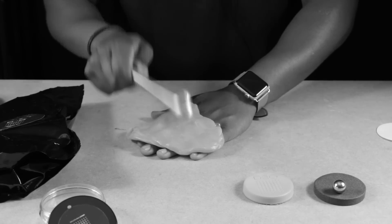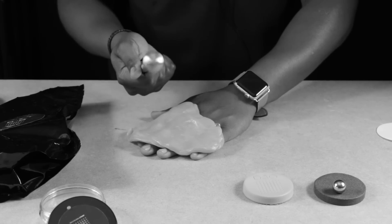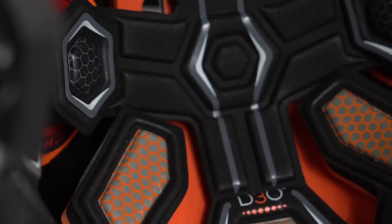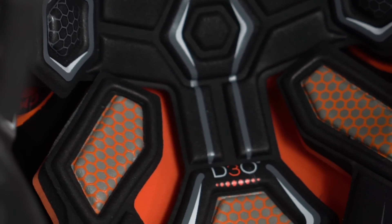A while ago we filmed a video on the D3O material which is found inside CCM's protective gear. If you're unsure of what this material is, it has a lot of unique properties that make it almost unbelievably protective if it's used correctly and enough of it is used inside protective gear. It's not only found inside CCM's equipment — you can find it in a lot of other contact sports protective equipment.